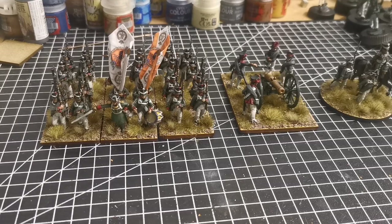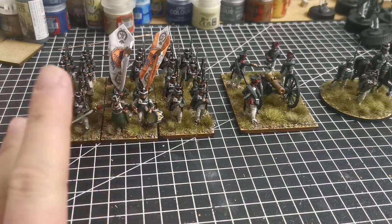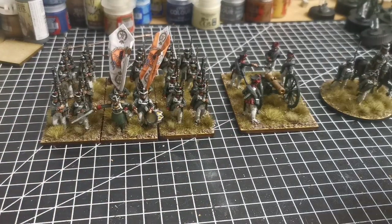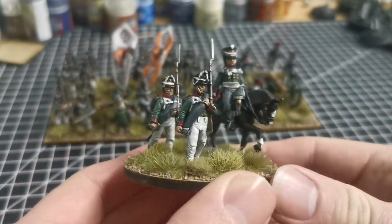Hello everyone — busy time of year so not much time sat painting, but here is the start of the Russian element of my 1813 project, which is what I'm building my Napoleonics towards. So the battalion of musketeers with grenadier companies attached, a 12-pounder cannon, and the commander. I'll show you these up close.